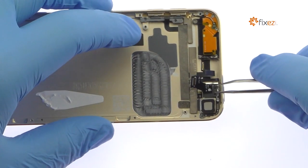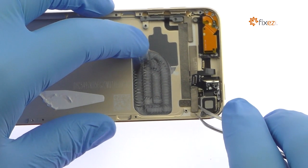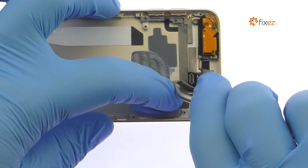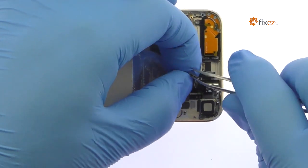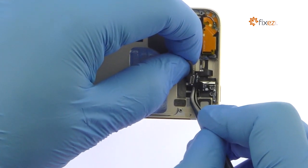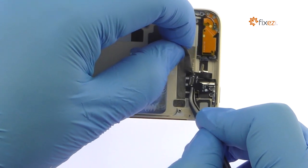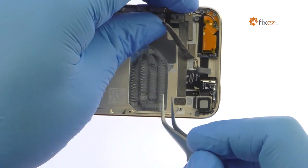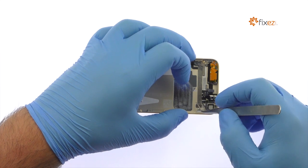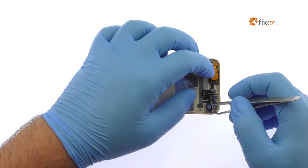With the tweezers, remove the metal bracket. Peel up the shielding tape from the iPod Touch rear case. Use the tweezers to carefully peel up the iPod Touch 6th gen power button, volume buttons, rear flash, microphone, and rear camera cable assembly.